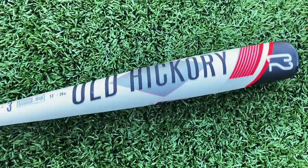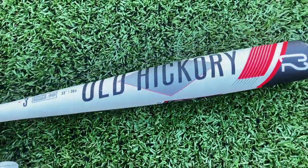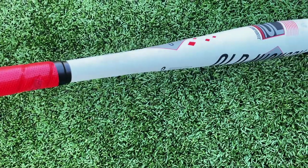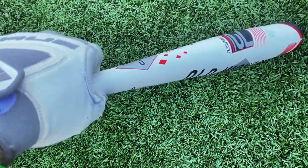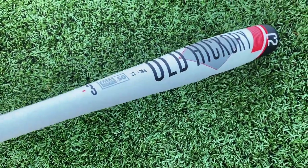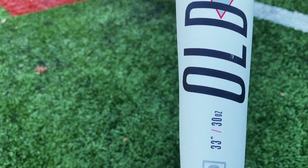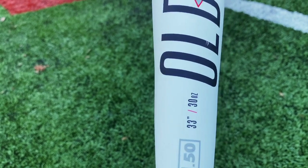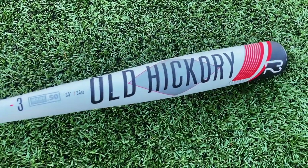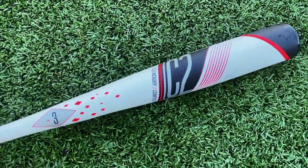Here's a closer look at the Old Hickory C2 BBCor. This is going to be one of the cheaper two-piece hybrids, and I know you guys are like 'Will, that's a one-piece,' but it's actually not. This is definitely the most unique two-piece hybrid I've seen — they actually fuse the composite handle directly into the alloy barrel and do a thick layer of paint over it so you can't even see it. If you look really closely you can kind of see a warp in the barrel shape on the edge where the connector piece actually is.